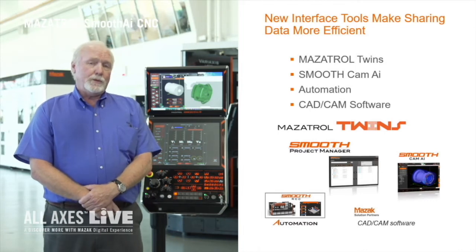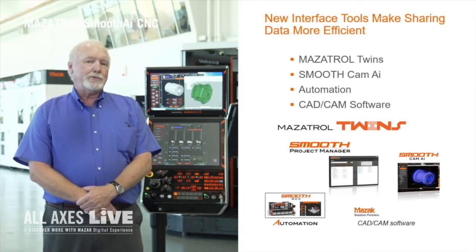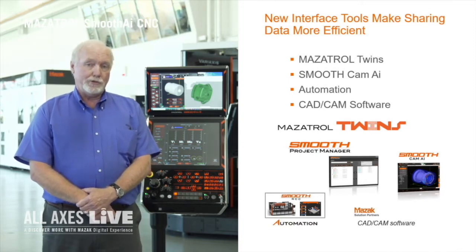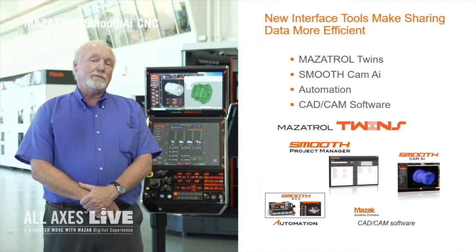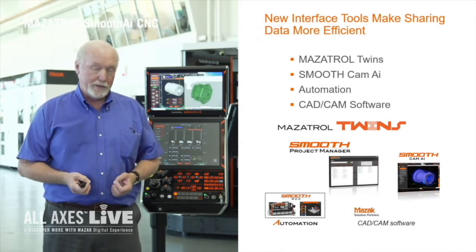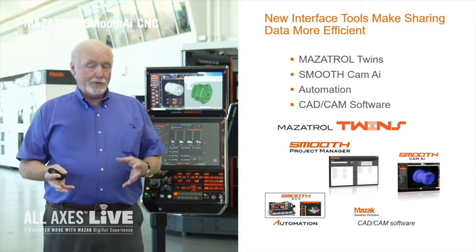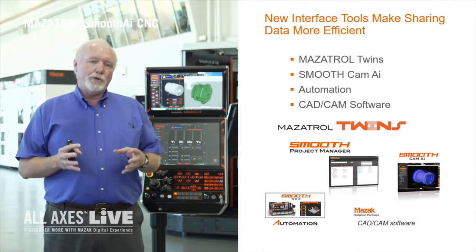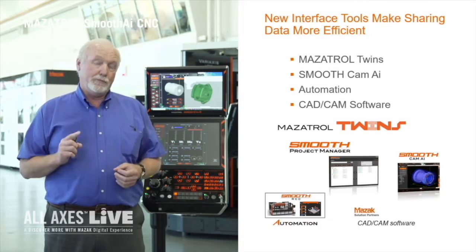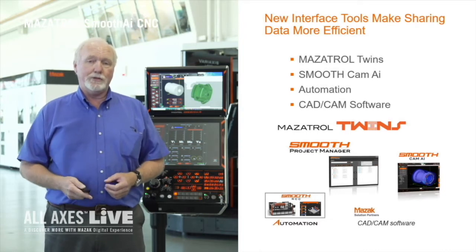On top of all this, we've created what we consider a new interface system called Mazatrol Twins. Mazatrol Twins is a link between the Smooth AI control and external systems such as Smooth Cam AI or a vendor-supplied CAM system working with one of our vendor partners. The idea is that with this unique link, we provide all the internal information of our machine — including parameters, stroke limits, and the machine graphics — to external systems, so that when you run a simulation you're running it with the actual data from your machine, giving you much more confidence when you hit cycle start.